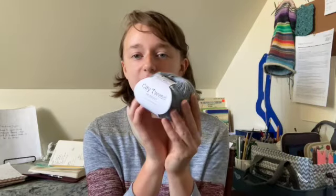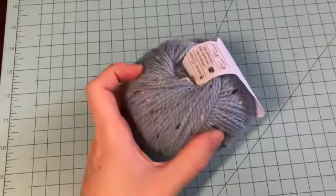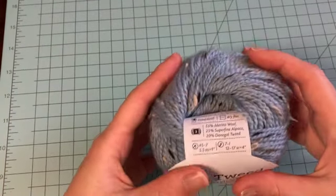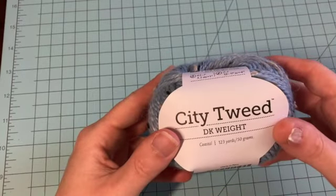I wanted to branch out and try a new-to-me sock base for DK weight socks, so I picked Knit Picks City Tweed DK and got a variety of colorways. City Tweed DK is a blend of 55% wool, 25% superfine alpaca, and 20% donegal tweed. It comes in so many different pretty colorways and the tweed factor on this yarn just looks amazing.